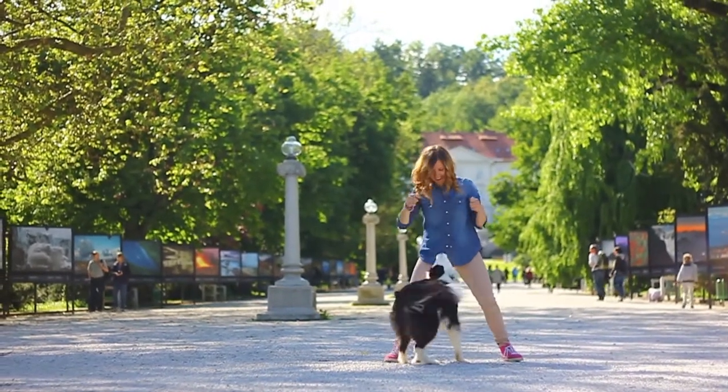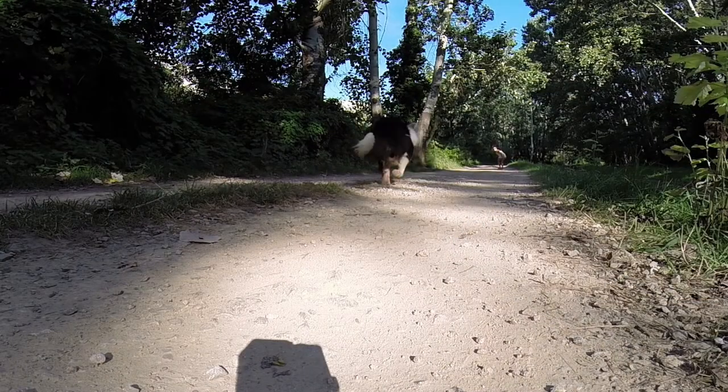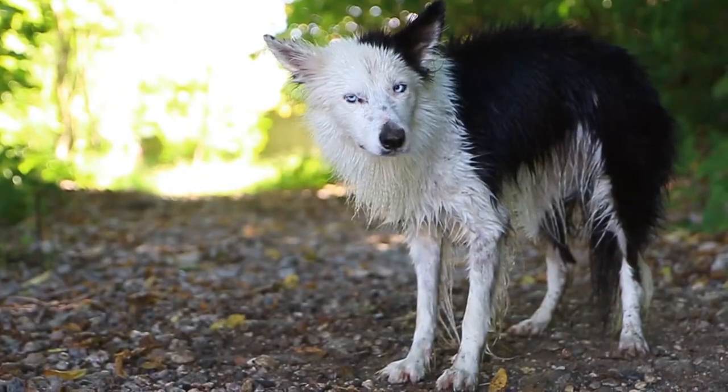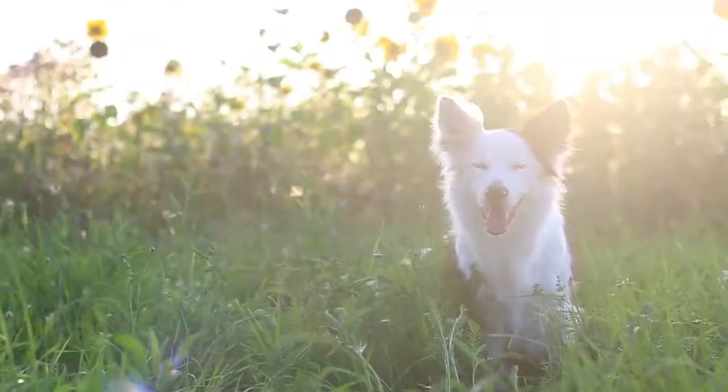I'm Monica, a third-year vet student from Slovenia, and this is Skye, my four-year-old border collie. We are third-year Recaller students and Puppy Peaks members. We started doing agility when Skye was one year old without any foundation, not really knowing what to do since she is my first dog.